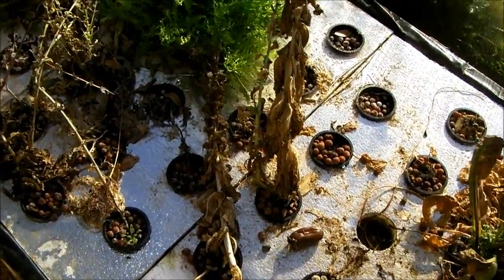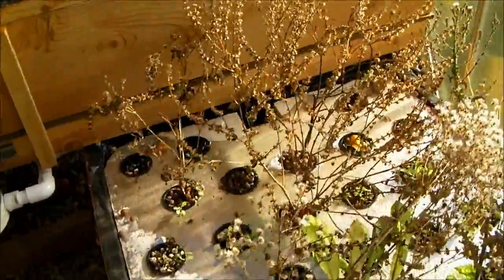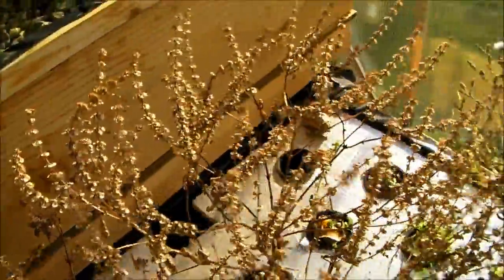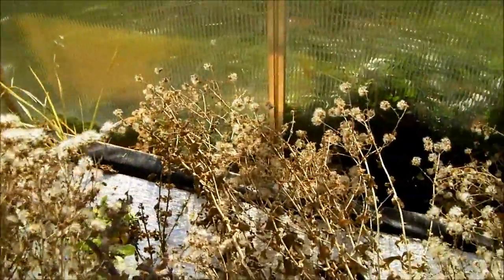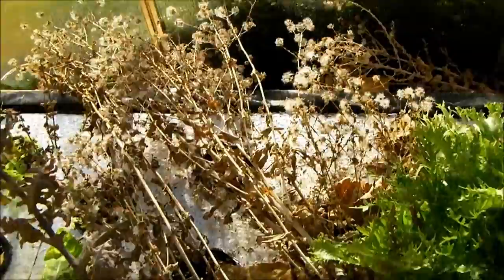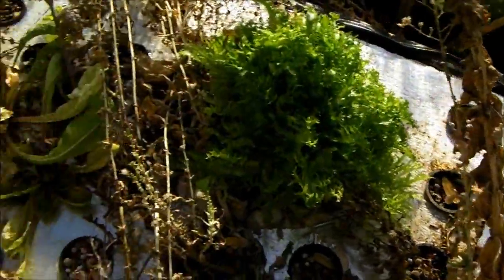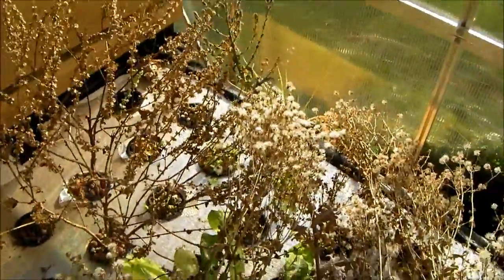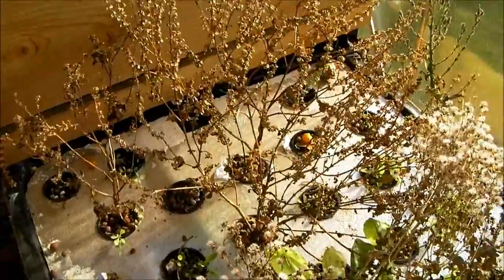The floating raft has completely died off. All my basil has gone to seed — I still need to collect all that. I've gathered probably more lettuce seed out of this stuff than I'll ever use, so I need to just remove all this and get some lettuce going, especially since it's the perfect time of year to do that right now. We'll be doing that too.